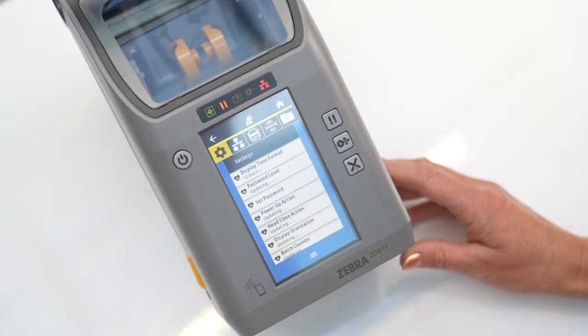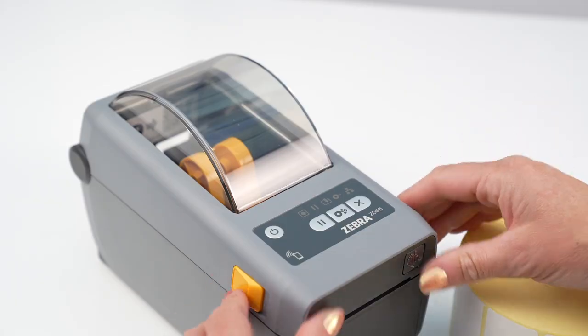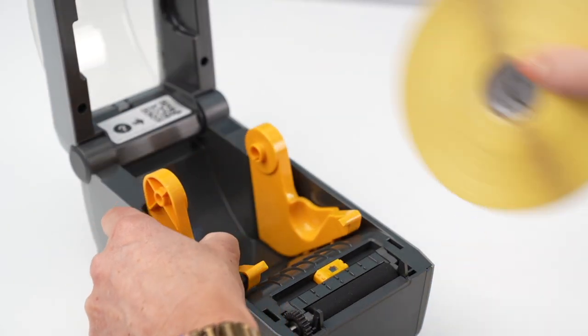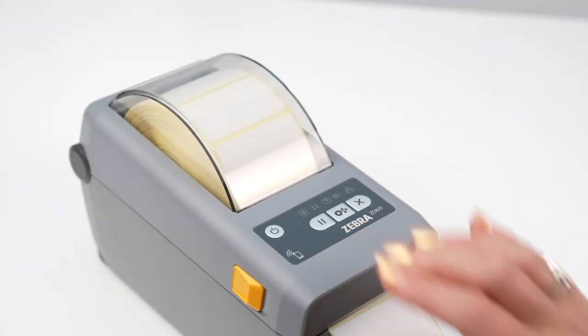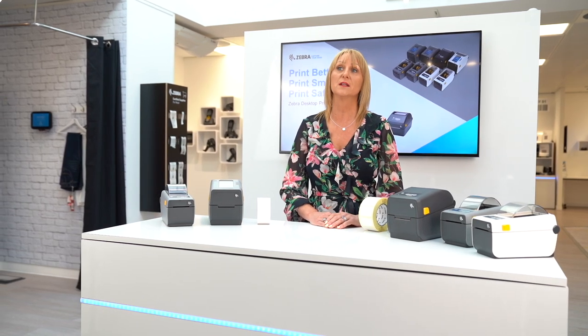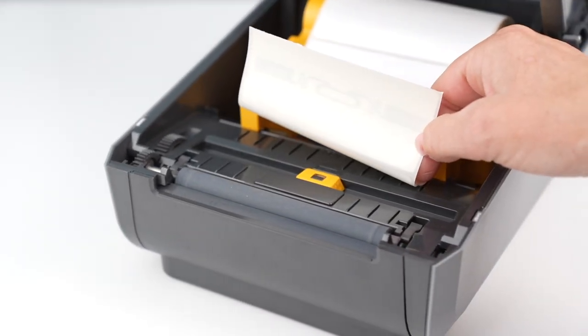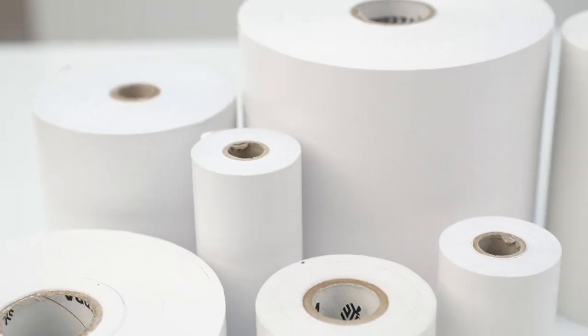The ZD611 offers faster print speeds and more connectivity as standard, and with a Thermal Transfer model, a colour touch display, which is also available on desktop and industrial printers. The ZD611 can be ordered with a dispenser or cutter fitted as standard — with the ZD411, these can be fitted in the field. Additionally, the ZD611 also comes available as an RFID model for printing and encoding UHF tags, and there is also a version for printing on linerless media.